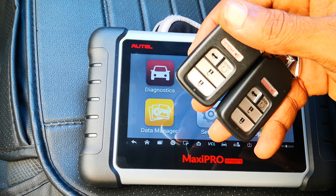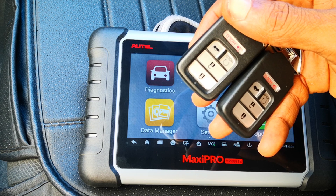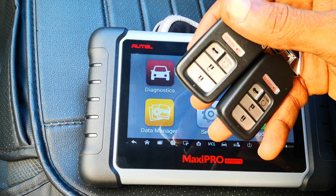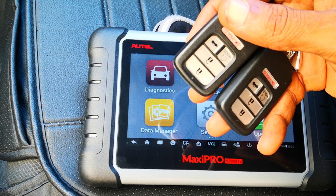Hi guys, today I'm going to be showing you how to do an all keys lost for the 2017 Honda Accord EX with smart entry or keyless entry using the Autel MP808TS. This should also work for other similar Hondas with keyless entry.